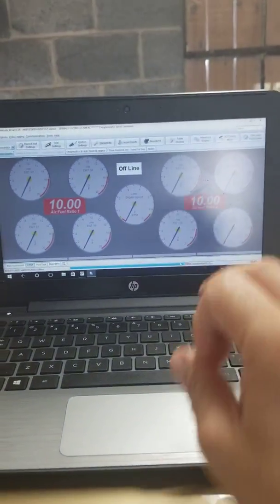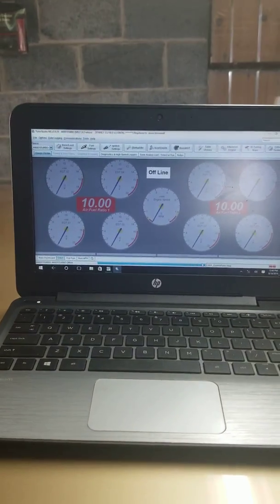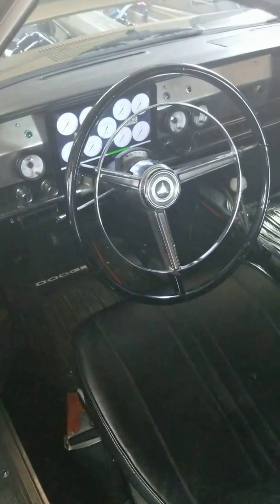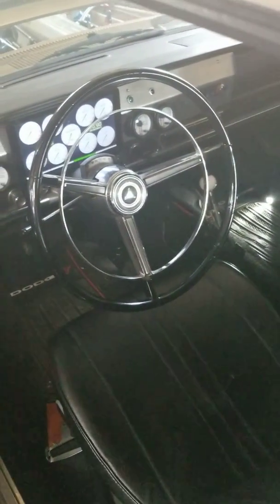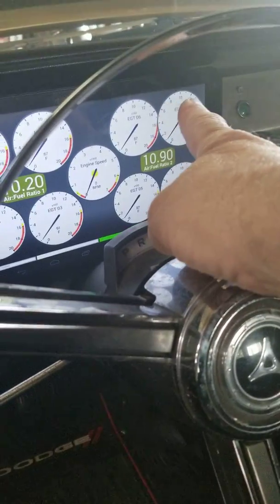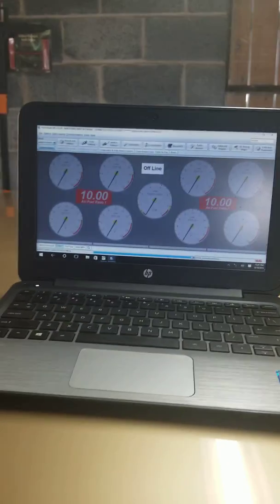To make this dash you go to Tuner Studio, which is also EFI Analytics. You create the dash in Tuner Studio, then copy that dash file and transfer it to the Shadow Dash folder in the right location. It doesn't quite transfer perfectly — you can see how number eight is overlapping number six here — so you have to finagle the way the screen looks so it all turns out right.